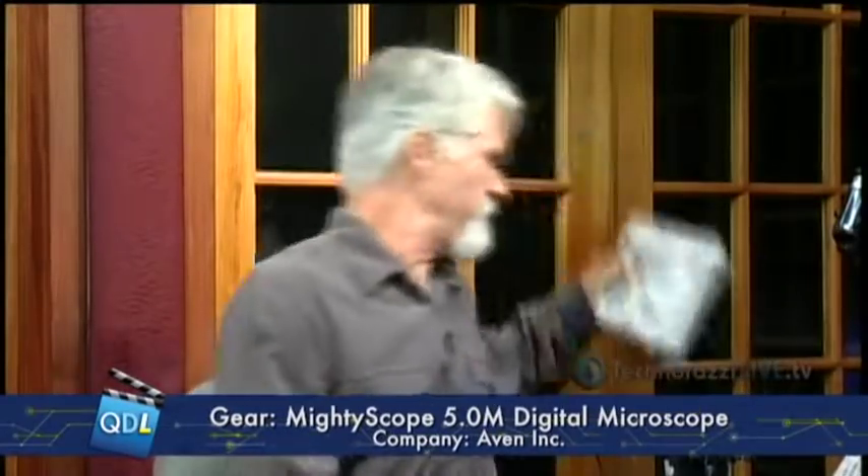250 bucks. It's really an inexpensive, really useful measurement tool that operates off the USB port on your laptop. This is the Mighty Scope 5M Digital Microscope from Avon Incorporated. Great tool — kind of a no-brainer for an inspection tool. And we love that kind of equipment. So if you have other products similar to this, or other test and measurement equipment you want us to demo on the show, just let us know at qdl@qualitydigest.com and we'll get it on the show for you.